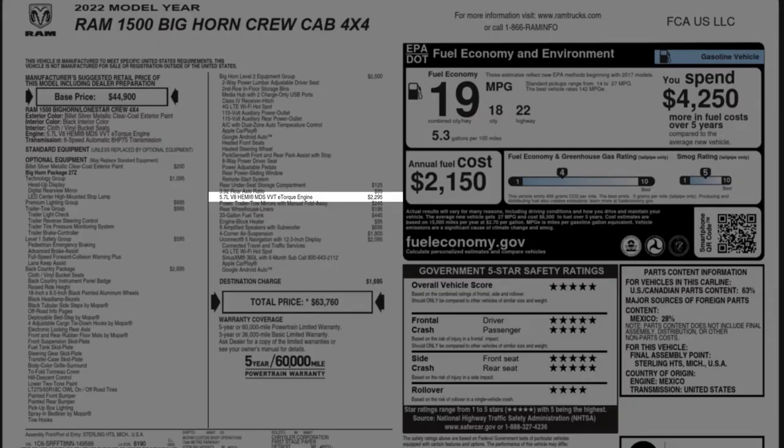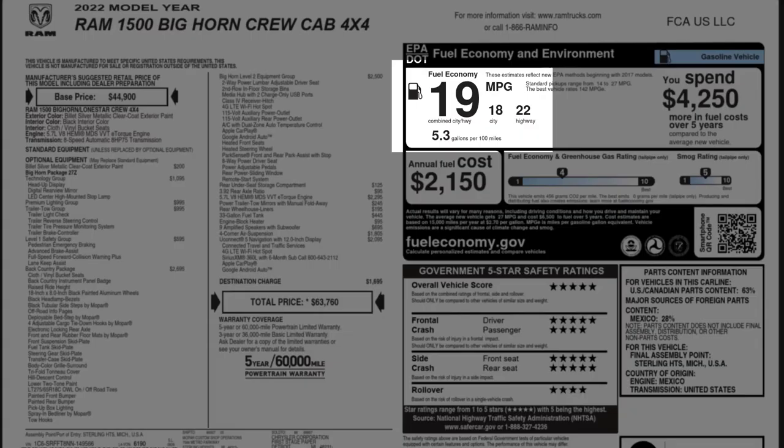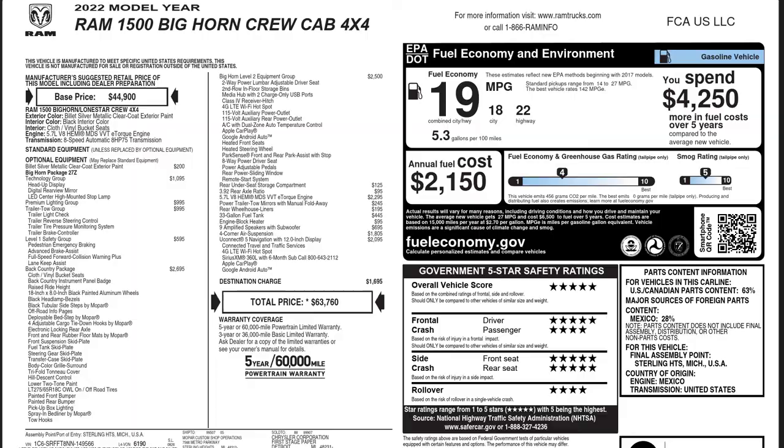This is the e-torque engine — you pay $2,300 to get that upgrade. That takes the 5.7 and adds a mild hybrid setup, giving you slightly better fuel economy. You can see on the Monroney it's 22 MPG on the highway — you will easily get that running empty with this engine. With the regular 5.7 without the e-torque setup, not so much. Also, the e-torque adds a little more towing capacity. I would get that because if you want the V8 engine, you might as well get the most efficient version of it — totally worth it.